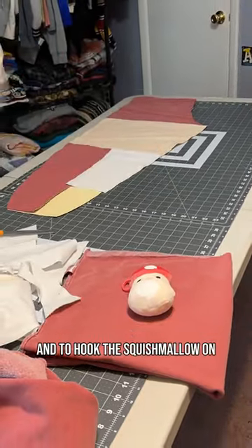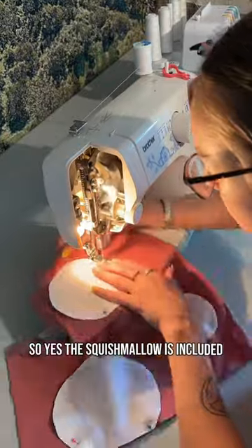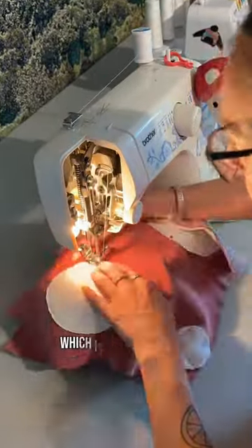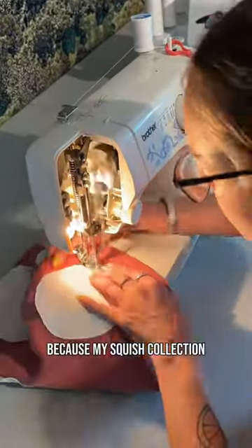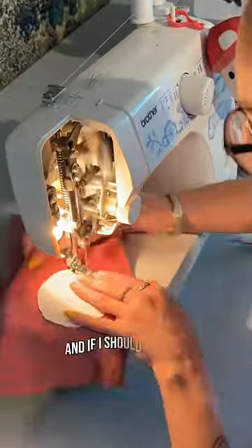To hook the squishmallow on, I added a metal chain that is detachable — so yes, the squishmallow is included for whoever buys the sweatpants, which is awesome for me because my squish collection is getting a little out of hand. This is the perfect way to pass them along. Let me know if you guys like this!